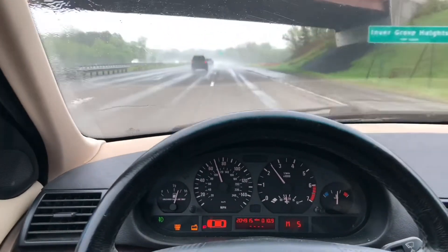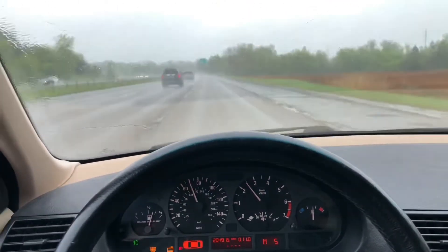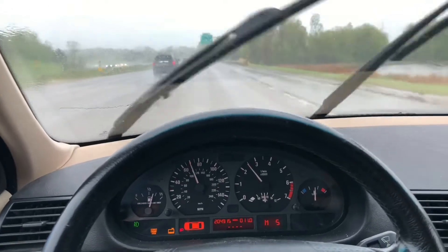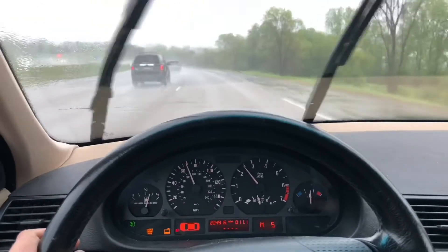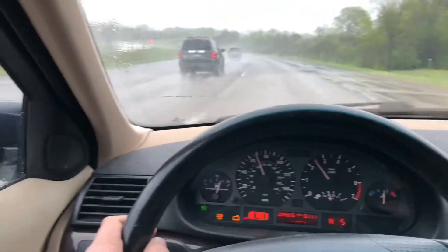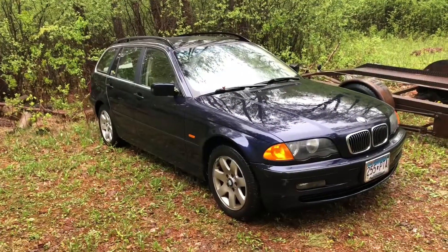I'm not sure what I'm going to do with this yet. Maybe a manual swap and use it for Polar Vantage, or just turn it over to somebody who needs a reasonably solid daily. But either way, it's a $400 running, driving E46 Touring. What a beauty.